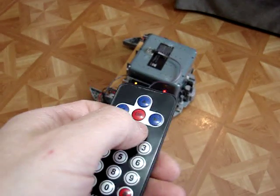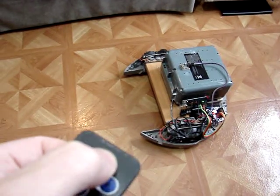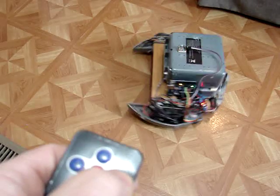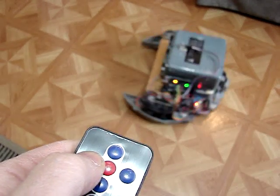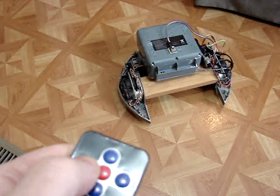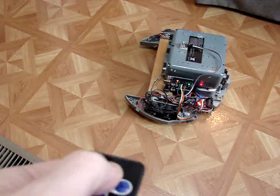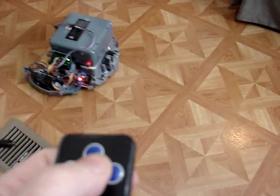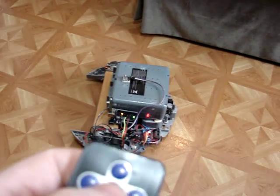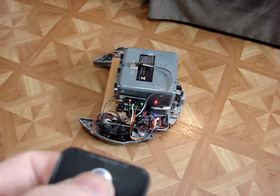There's the remote. Occasionally the commands don't get interpreted well. Anyways, there it is — the Roomba running with infrared remote.